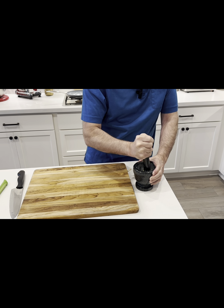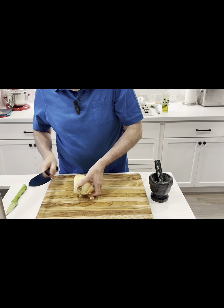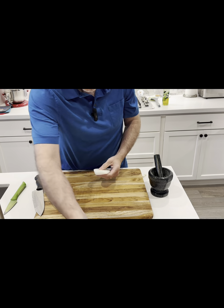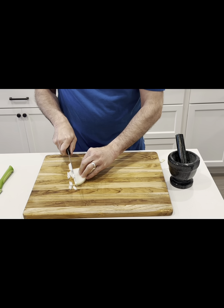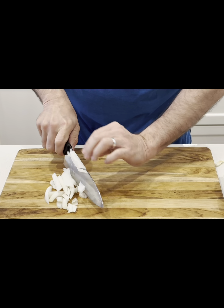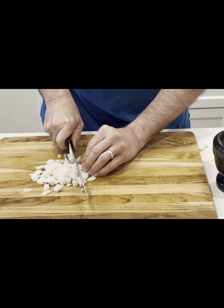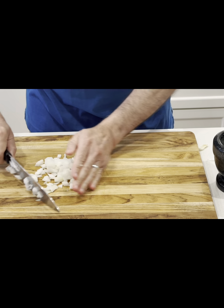I'm going to add about a quarter cup of chopped onion. I had a piece of onion already used before, so I'll use part of it to get to about a quarter cup. We're going to chop it into a really small dice — just small pieces. It's really a quick breakfast or brunch dish. There we go, the onions are pretty much done.